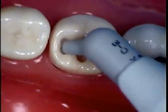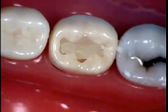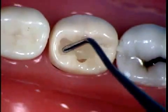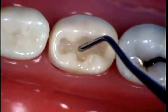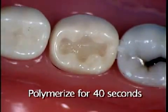The second layer you are going to apply against the lingual wall. You want to have good adaptation of the material against that wall. You want to polymerize for 40 seconds.